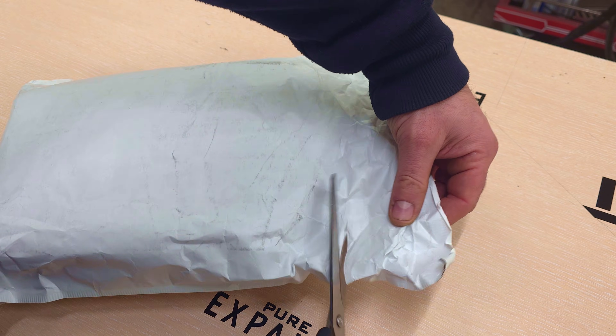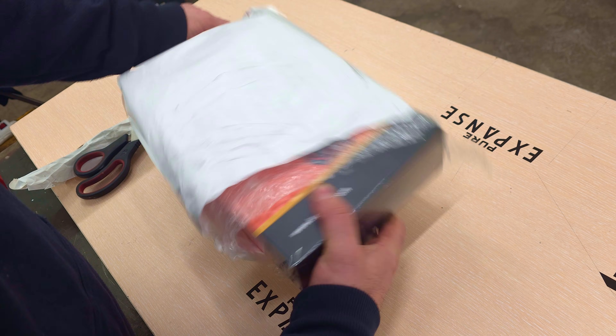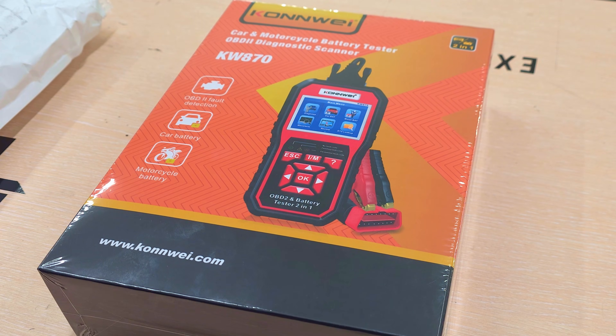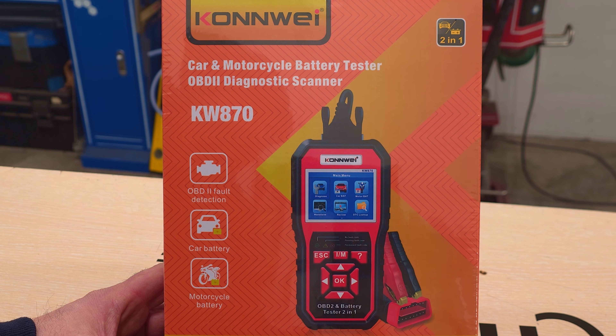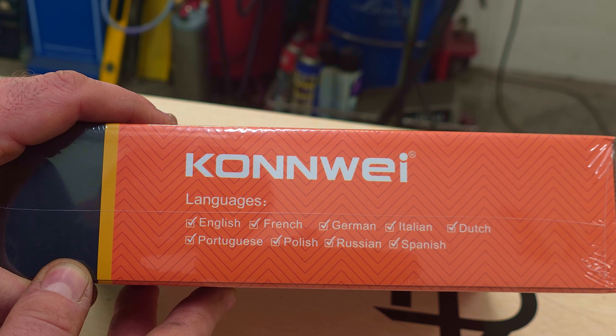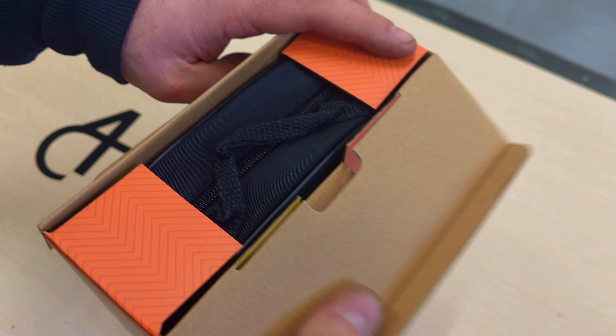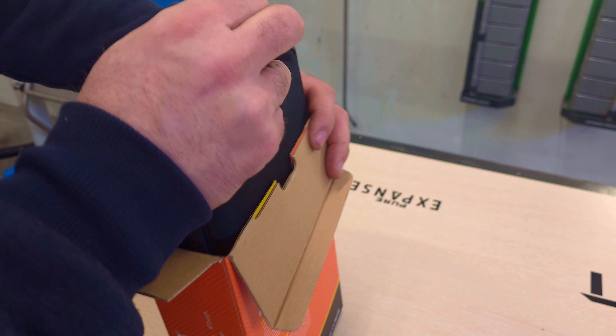Hey guys! For a long time I've been planning to buy a car battery tester. I've been putting off the purchase until the last moment, until it was needed. The time finally came when one of my cars started to have problems with the battery. I decided to buy the Conway KW870.